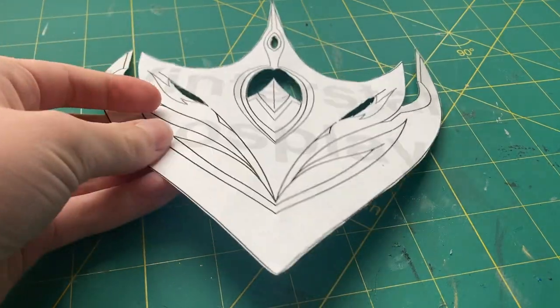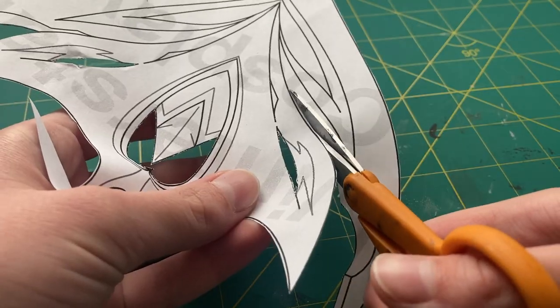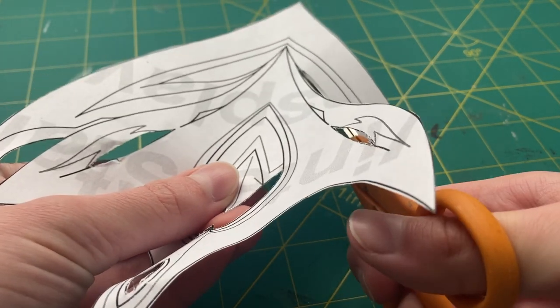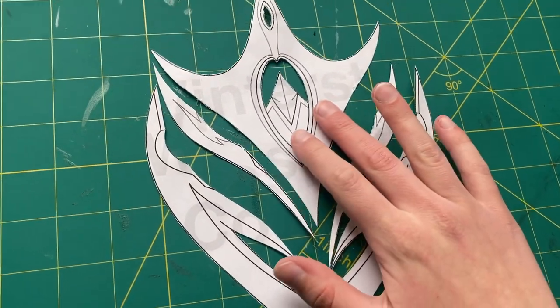Once I finished the pattern, I did a few test prints to find the right size, and this is what I ended up with. If you're planning on following along to create your own Child's mask, the next thing you need to do is cut the pattern into separate pieces to separate all the different pattern pieces so you know what to create.